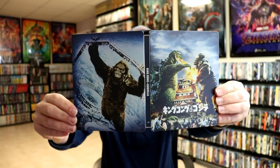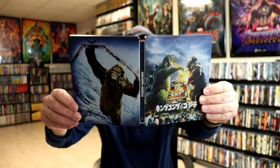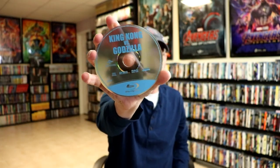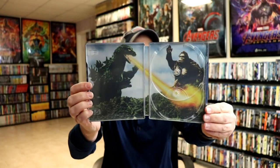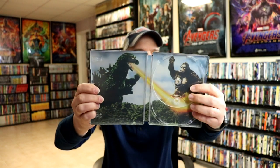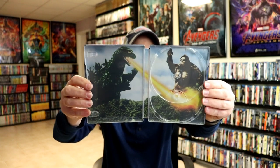And here it is opened up. Really nice looking artwork — it is a matte finish. We do have just one disc on the inside. And we do have some inside artwork, another nice image of Godzilla and Kong. It does have a slot for two discs, so I'm not really sure what that's all about. I'll have to do some research to find out.